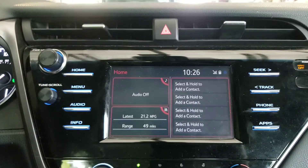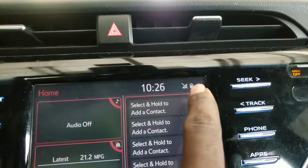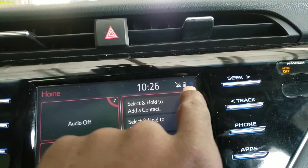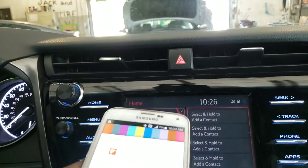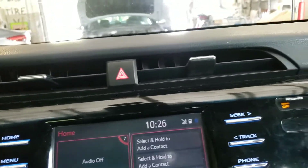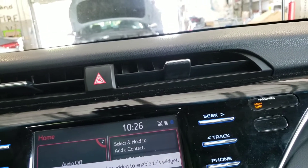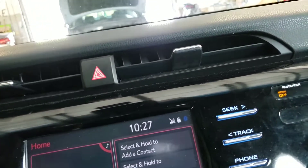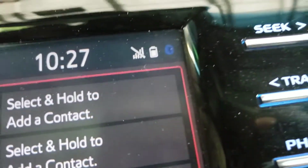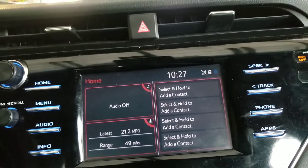Press Home. You can see up here you have the phone — this phone has no service so it won't show a signal, but you can see the battery right there and you can also see the Bluetooth connection right there as well.